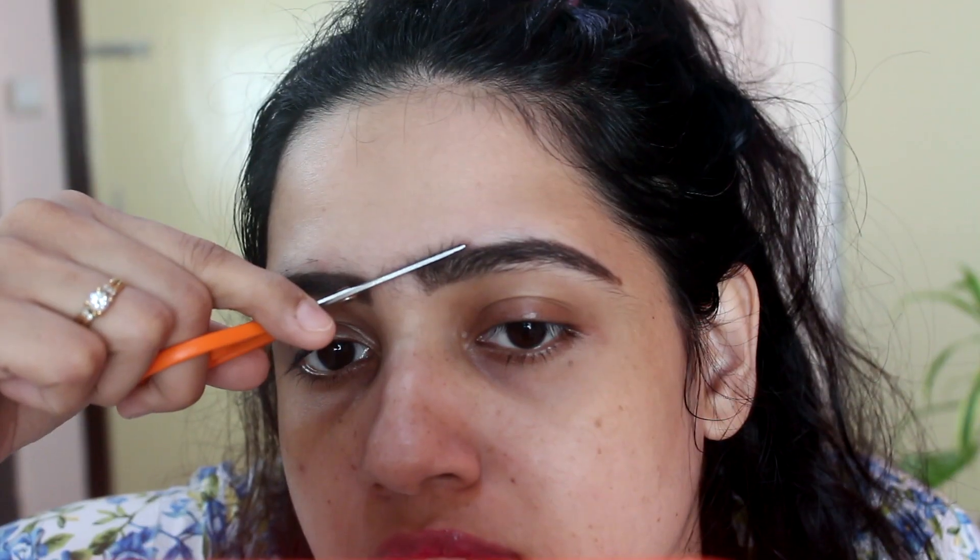This is the shape which I want my eyebrows to be, and I'm going to remove all of the hair that is outside these marked spaces. First I'll use the small scissors to trim the length of the hair. This is similar to what your parlor lady does after threading your eyebrows. I'm keeping the blade of the scissor on the upper line of my eyebrow and then cutting so that the extra length is removed. Sometimes I skip this step if I want a more feathery look. Now let's do the same on my other eyebrow.